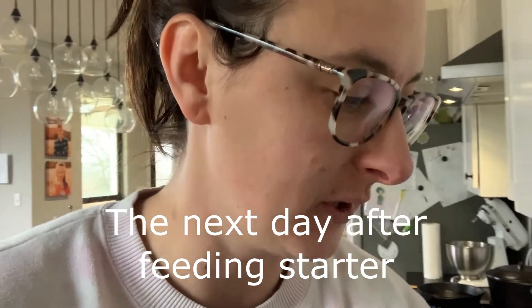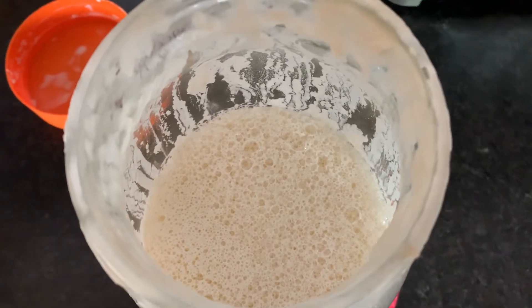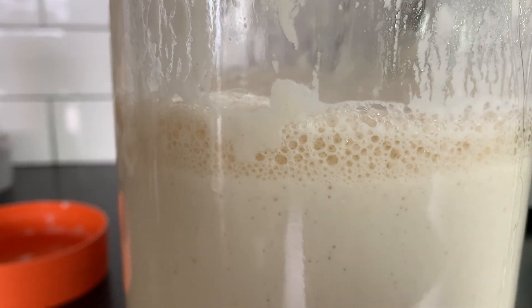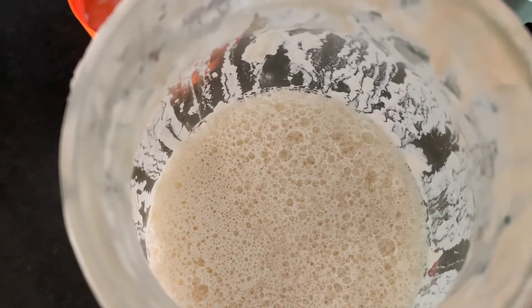Good morning — it's the next day, and I just wanted to show you guys what the fed starter looks like. Yesterday it had that liquid on top and was really flat with not a lot of bubbles. I fed it around three o'clock in the afternoon and this is ten o'clock in the morning the next day. Look at this — check out all of those bubbles! Lots of bubbles all throughout, and extremely bubbly up here at the top. So cool.